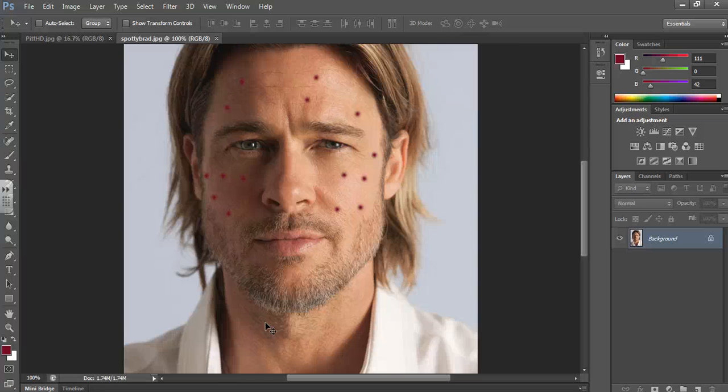We're going to look at how to use the Spot Healing Brush. What it does is get rid of any kind of blemishes in a picture — quite useful if you've got a really messed up picture like this. If this was a magazine, they'd take a picture and clear it up using this tool. Click on it and make sure 'Proximity Match' is selected up there — all that means is it will take the color from around the spot and replace the spot with that color.